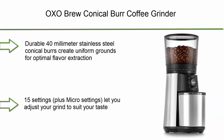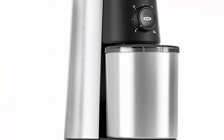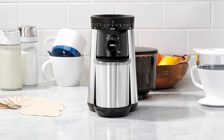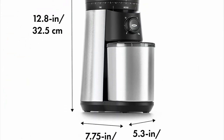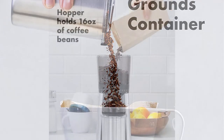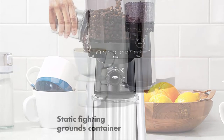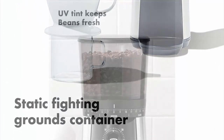Top 3: OXO Brew Conical Burr Coffee Grinder. Durable 40mm Stainless Steel Conical Burrs create uniform grounds for optimal flavor extraction. 15 settings plus micro settings let you adjust your grind to suit your taste. One-touch start timer keeps your last setting — just push to grind. Hopper holds up to 0.75 pounds of coffee beans. Product dimensions: 12 x 7.4 x 16 inches. Grounds container accommodates up to 110 grams, enough for 12 cups. Never use water or other liquids to clean the inside of the grinder or burrs.